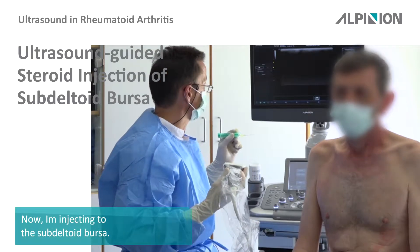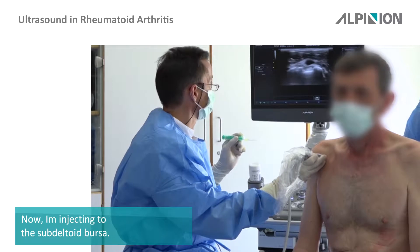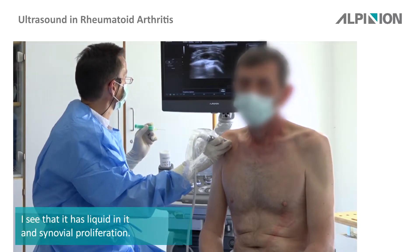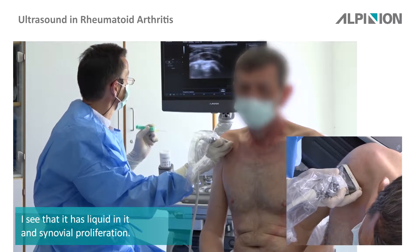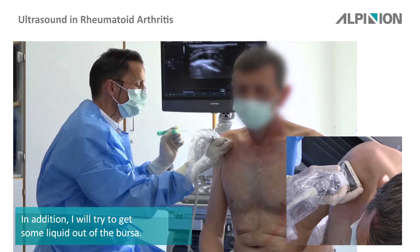So now I'm injecting the bursa, the subdeltoid bursa. I just look at the subdeltoid bursa — here you see the subdeltoid bursa with liquid in it and with synovial proliferation. Now I try to get some liquid out of the bursa.